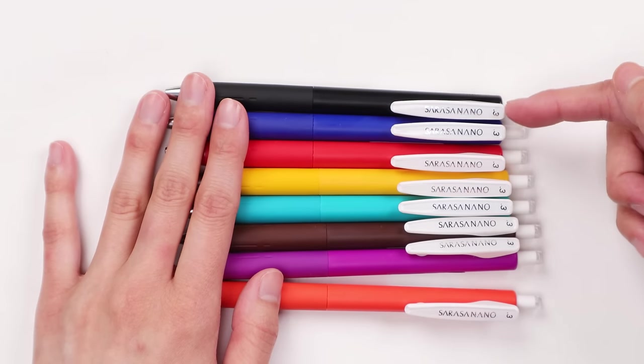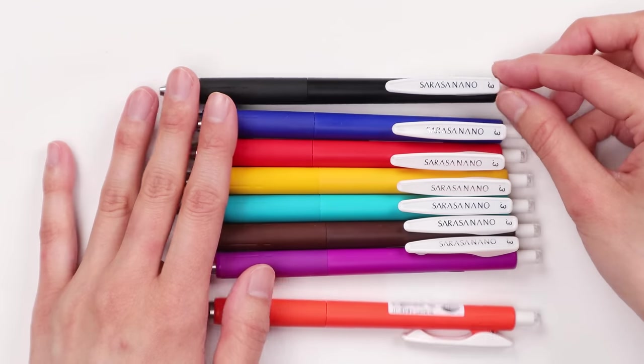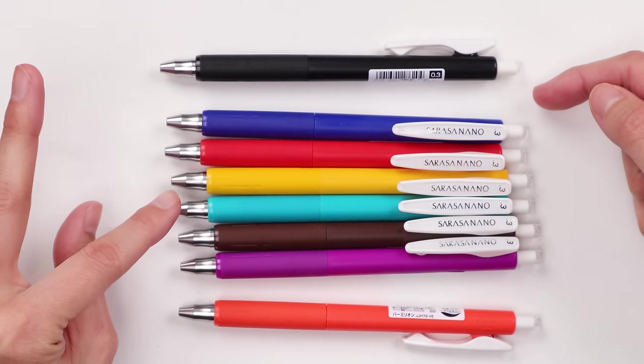The Sarasa Nanos are very similar to the Sarasa Vintage Colors down to the spring-loaded clip. The main distinguishing feature is that they are available with a very fine tip — 0.3 millimeter — in many more colors than shown here. I believe there are 30 or so colors in this entire collection. This is a popular choice for anybody who loves a really fine tip, who likes to write really small, or loves to write neatly in grids. And if you love the vintage colors but also want a really fine 0.3 tip, you can get the Sarasa Nano in the vintage colors as well.